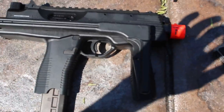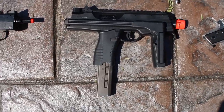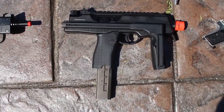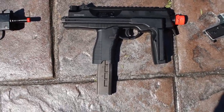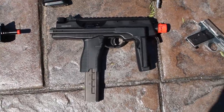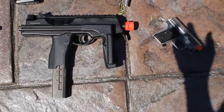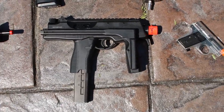Here we have a KWA MP9 — another fast full-auto gun. This thing's a beast, but it doesn't shoot the greatest because the bucking is swollen. I might get a new bucking, but I'm probably just going to trade it.